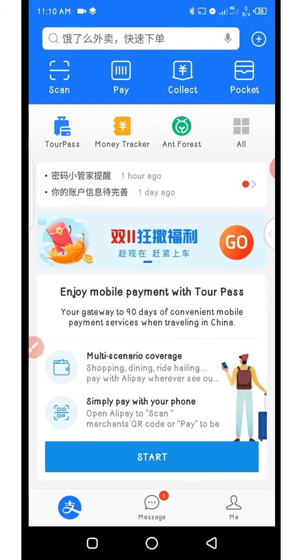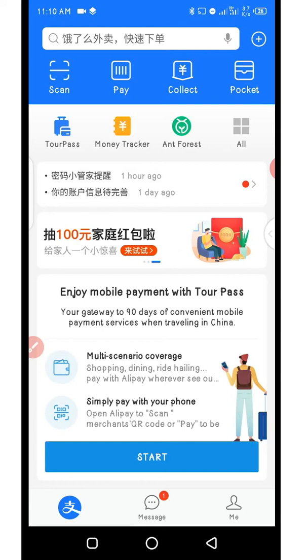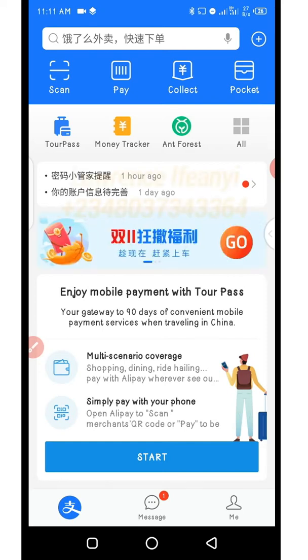Now like I rightly said, this method I'm going to show you is how you can use TourPass to pay your Chinese suppliers. It does have a lot of limitations, so I'm going to be going through those before showing you the steps on how you need to activate your TourPass so you can use it to make payments on 1688.